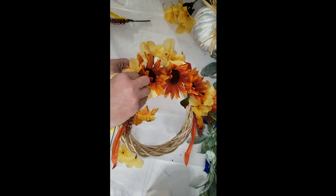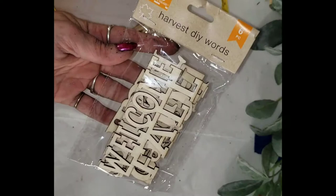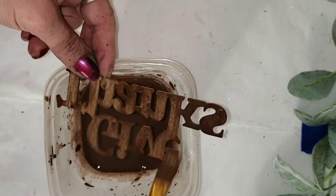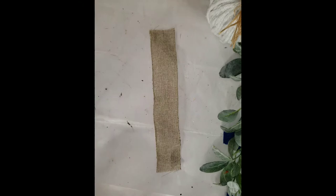I wanted to add a little bit more to this wreath, so Dollar Tree has these beautiful little pumpkins on a stick — they actually have them in several sizes, so I added a few different sizes. Dollar Tree also has beautiful fall word cutouts, and I just took some paint with a little bit of water to make a faux stain. I absolutely love this faux stain trick.